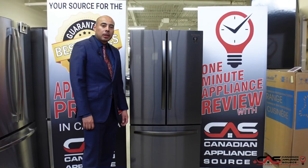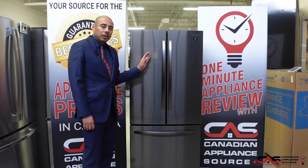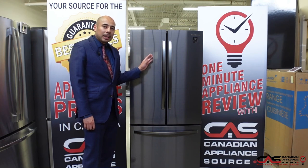Hey guys, this is Oliver Lau of Canadian Appliance Source, back with another one-minute appliance review. Today we're talking about the Samsung RF 220 model. This is also available in stainless steel and white — today we're looking at it in black stainless steel.